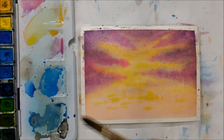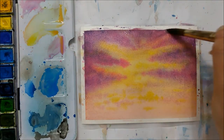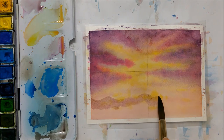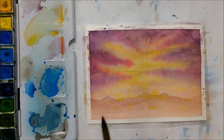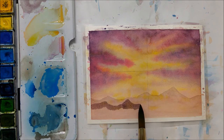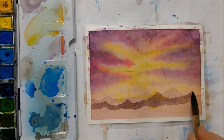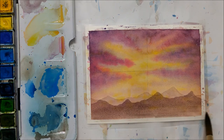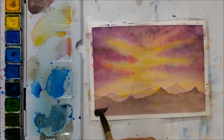Once your painting has completely dried, you're going to start the mountain ranges. I painted four layers of mountains. The first layer should be the lightest, and each subsequent layer gets progressively darker. Paint each layer a little lower than the one before so the mountains behind remain visible. I used a black mixed with purple for the mountain layers, and the final two layers were mostly black so they really pop and stand out.